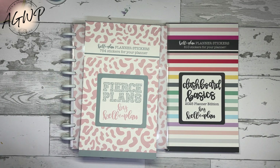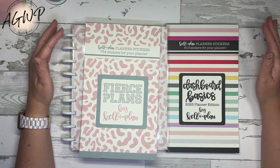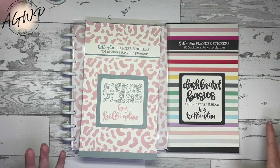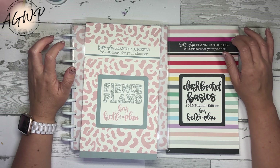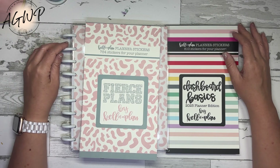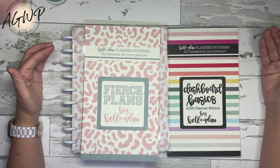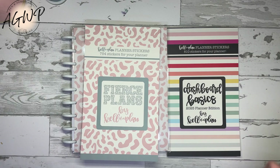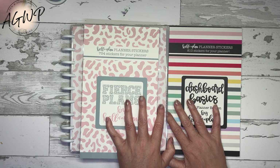Feel free to browse the site to look at some of the other sticker books. I know Heather with Calival Plan also did full flip throughs of all the sticker books and planners that will be available, so definitely check out her YouTube channel or Instagram page for all that information. There are no discount codes available; however, I would appreciate it if you'd consider using my affiliate link, which is always down in the description box if you choose to shop anything from Heather with Calival Plan.